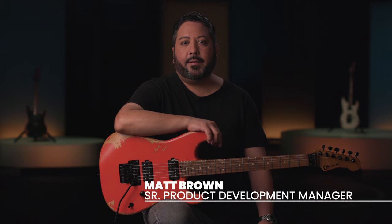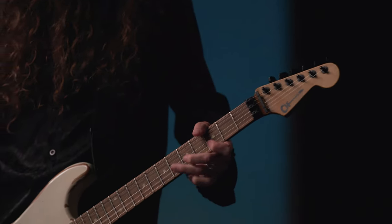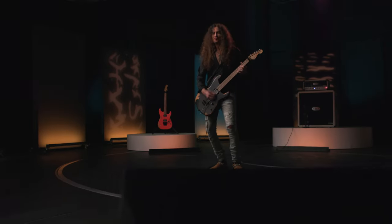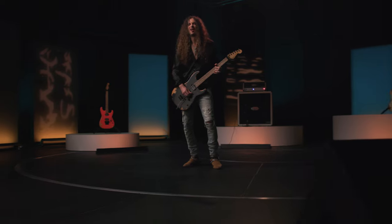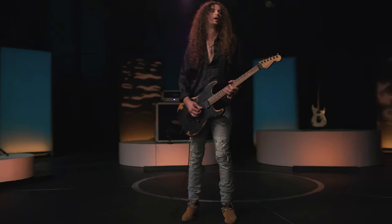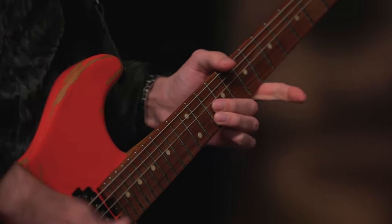Hi, this is Matt Brown, Senior Product Development Manager for Charvel, here to talk about the all-new San Dimas Pro Mod Relic Series. The Charvel Pro Mod Series have been manufactured in our Baja California Ensenada factory for over 10 years, and we are proud to introduce a new addition to the line: the Pro Mod Relic Series.